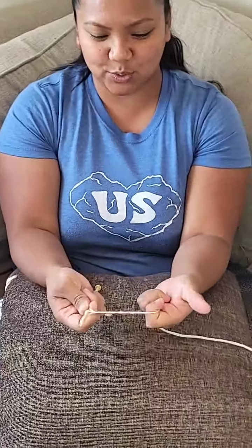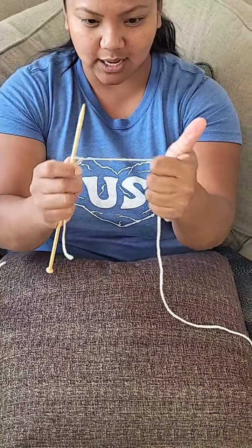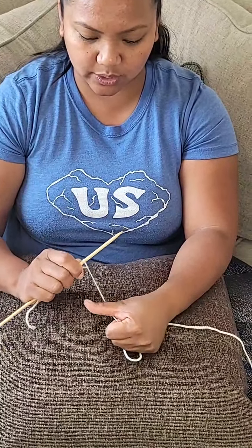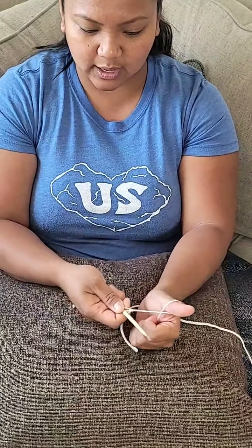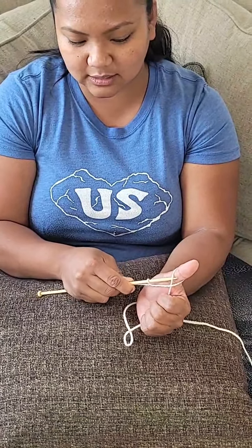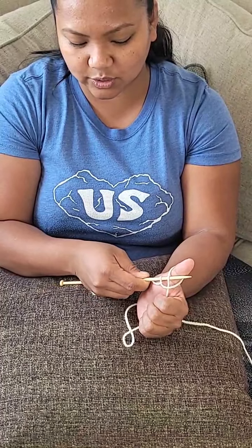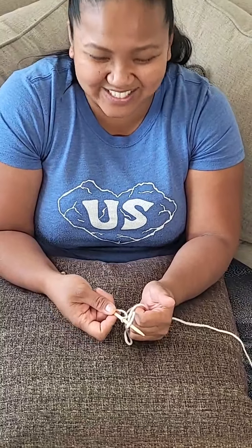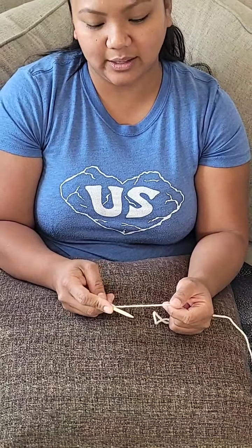Now we do a thumbs up deal. Put your thumb forward and make sort of an X — can you see that? You see the X? Then you're gonna put the knitting needle that way, just out, and then you pull. What they call this is 'cast on.' I don't know why, but that's what it is.